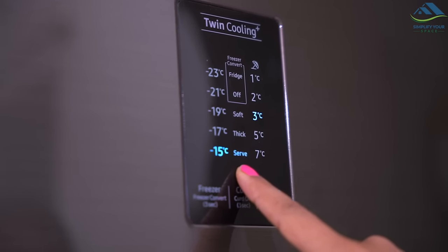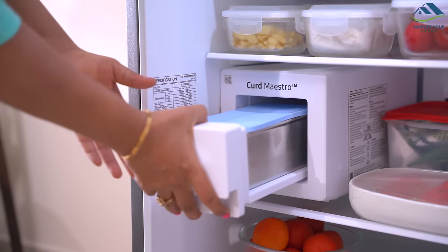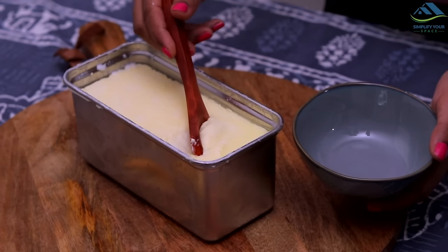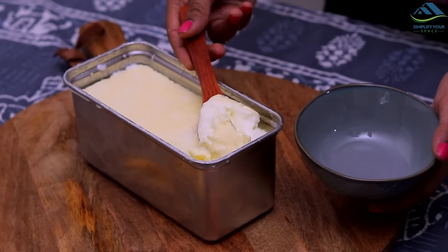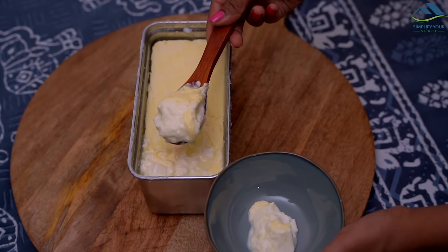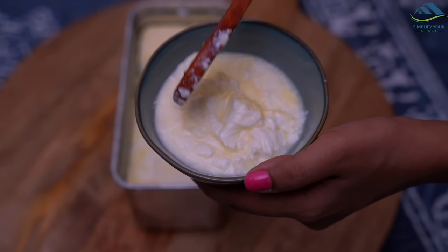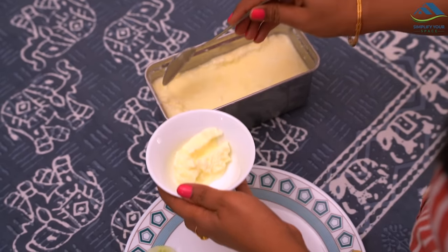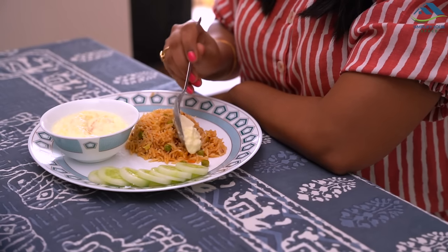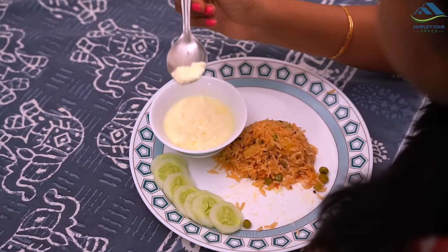The serve icon turns on as an indication that the curd is ready to serve. Wow — amazing thick homemade curd got ready without any supervision! The same curd can be stored for up to three days in the Curd Maestro and will still give you a fresh taste. Be it summers or winters, you can trust the technology to prepare curd with ease. With automatic cooling, say goodbye to the hassle of remembering to store the curd in the fridge after it has set.